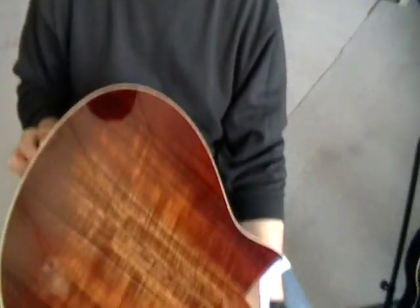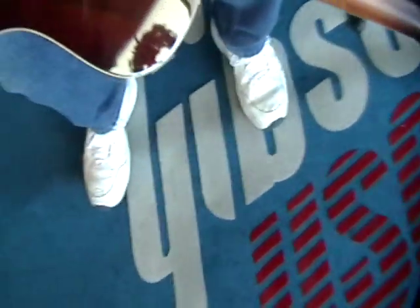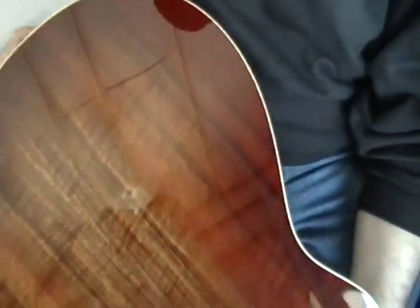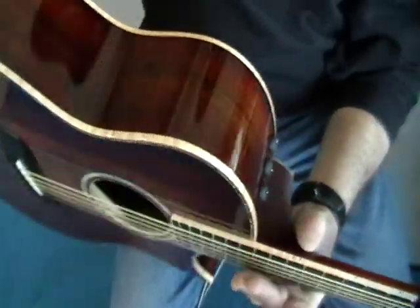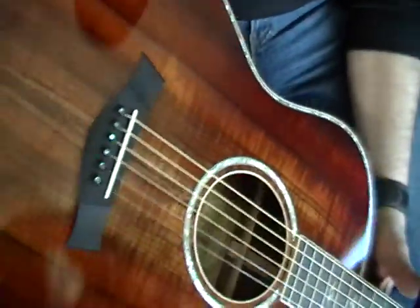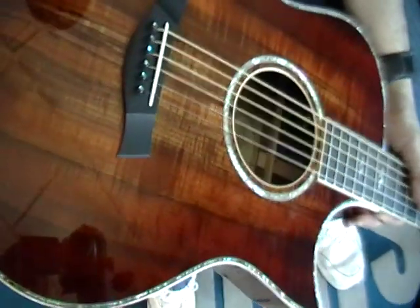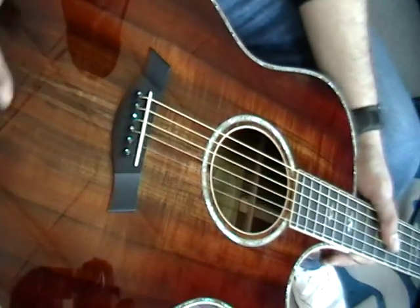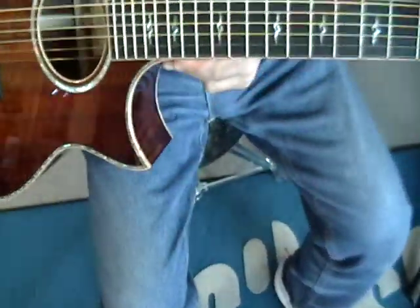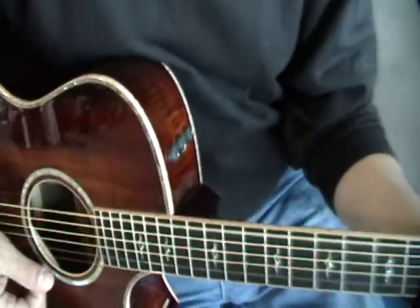What you got there Paul? Can you see how good that flame is? The top is just about as good. The thing I love about these guitars is they just get better with age, man. The older this guitar gets, the more it's going to sound better.